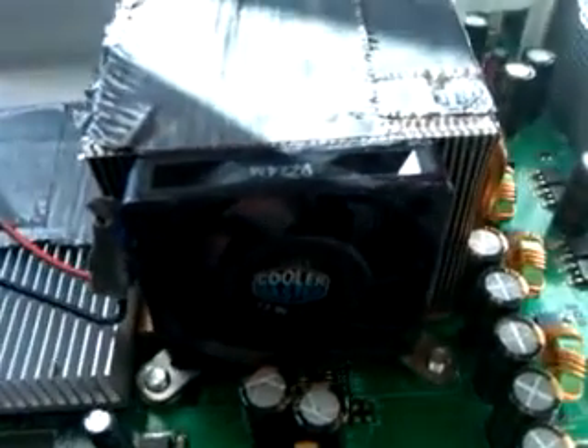Hey guys, I just installed this fan on the CPU because I was kind of bored. I love doing fan mods. The original power works just like my previous fan mod from my other videos.